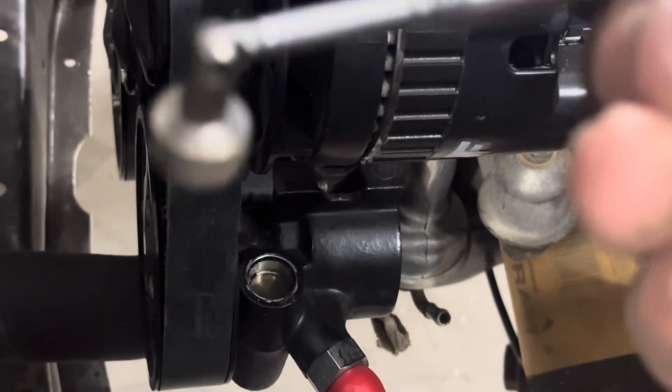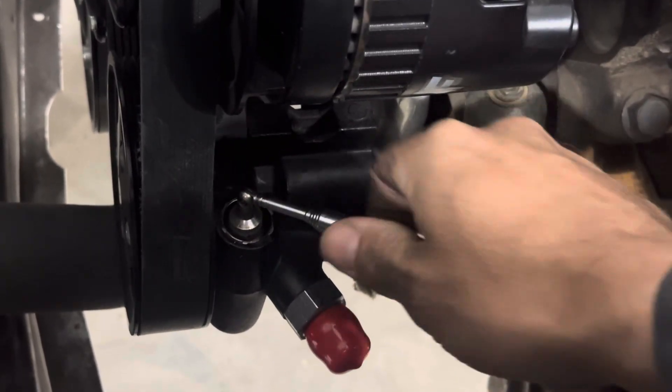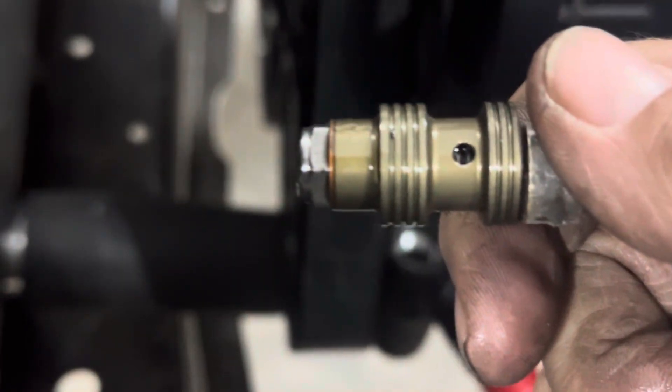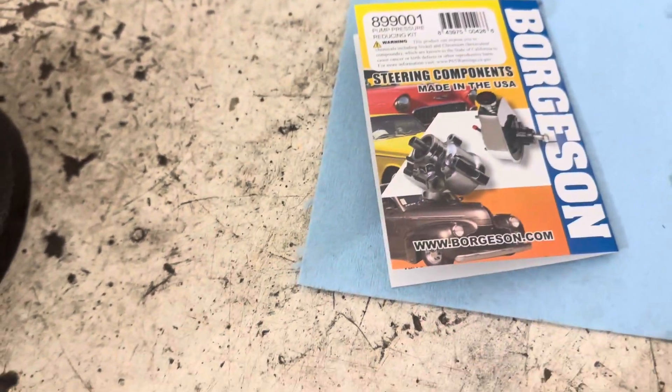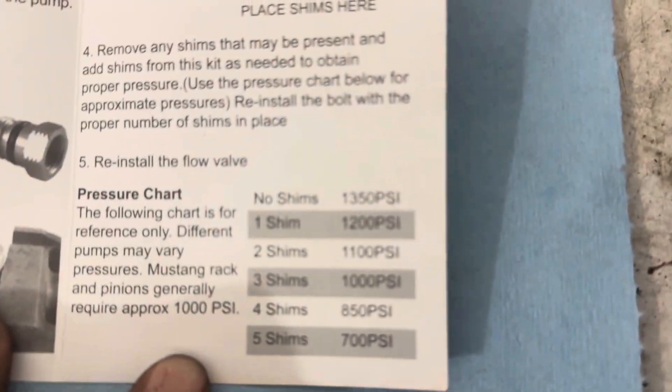There it comes, just like that. All you need is a little magnet like this and you just pull out that little valve. That is what we're going to change out. These are the instructions right here, and that's all you've got to do — there's your pump pressure chart.